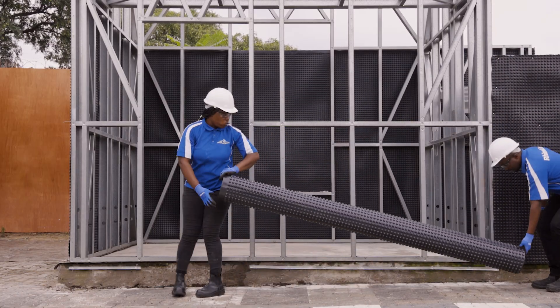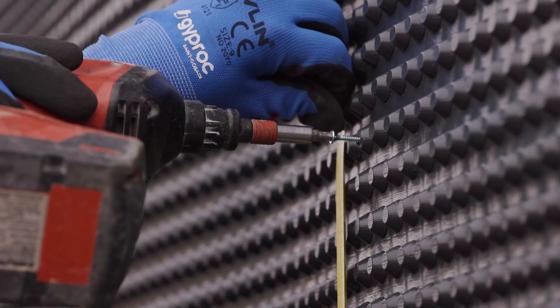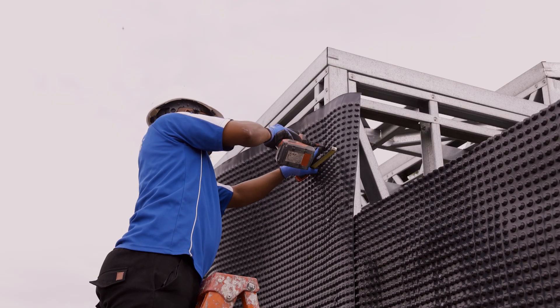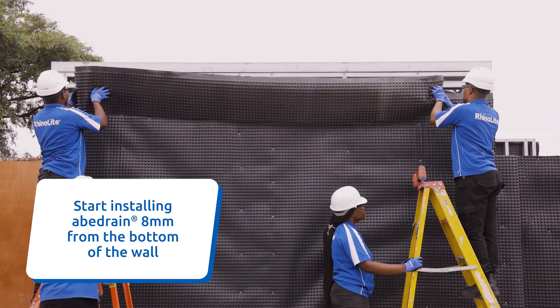The next step involves installing Abadrain 8mm. Unroll the Abadrain 8mm membrane while securing it to the steel framework. This serves as an essential weather barrier that protects the structure from the elements and ensures compliance with site standards.